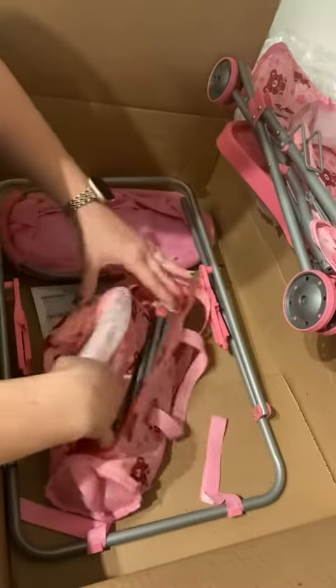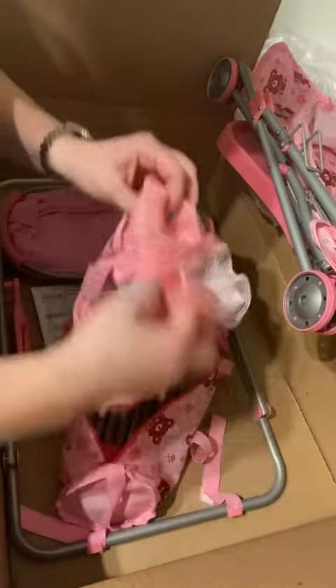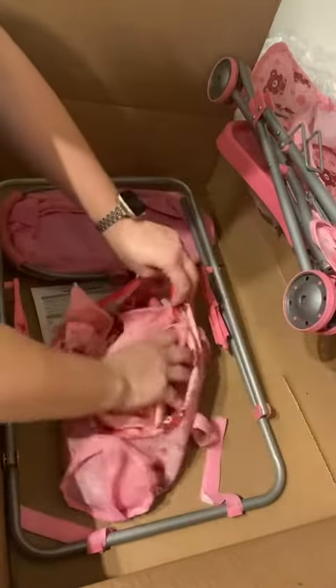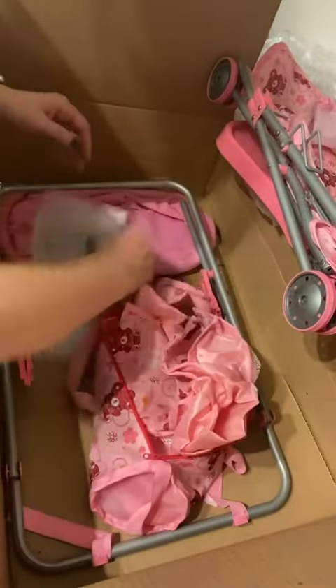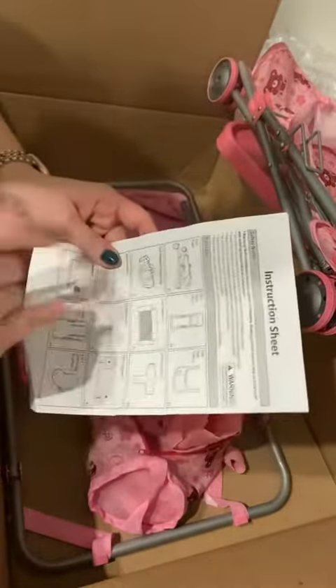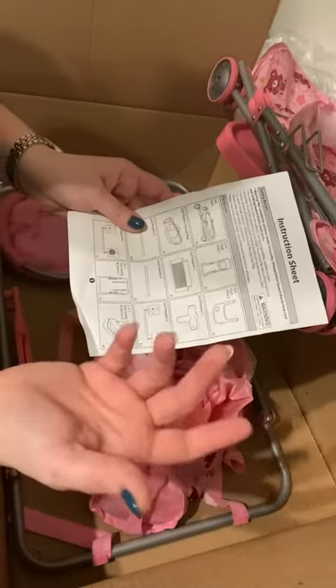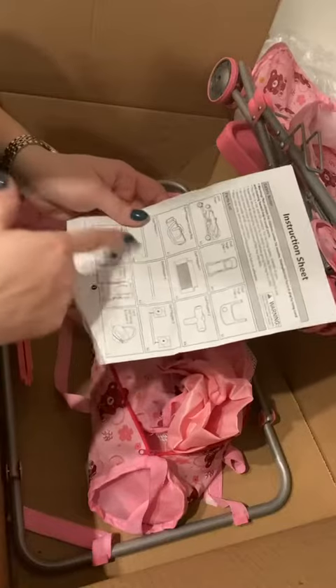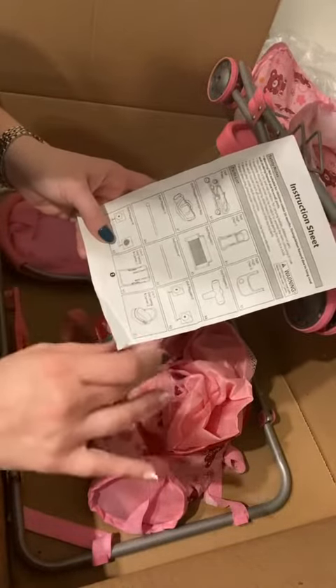This is the doll playpen storage bag, so you have all the pieces to the playpen including a little mesh. The store is really small — love that. On the instructions we've got the doll pram, which I just showed you, the high chair, the high chair tray, doll playpen storage bag with the doll playpen items in it, the swing and carrier.